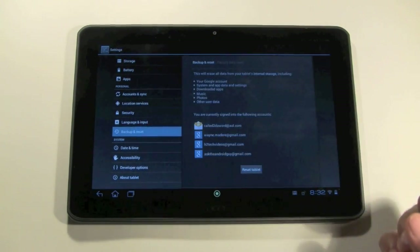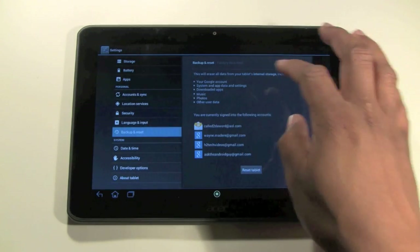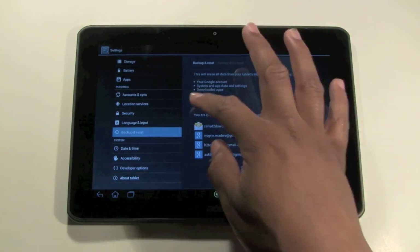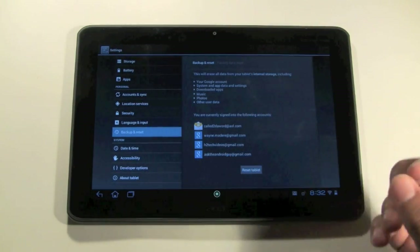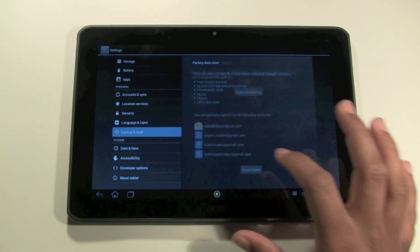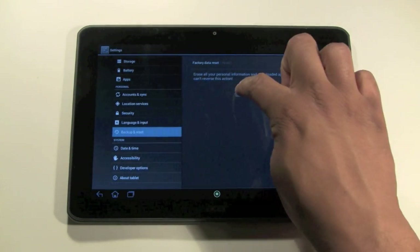When you tap on that it'll say this will erase all the data from your tablet's internal storage, including your photos and everything that's been synced on the tablet. Go ahead and click Reset Tablet, and when it asks if you're sure, click Erase Everything.